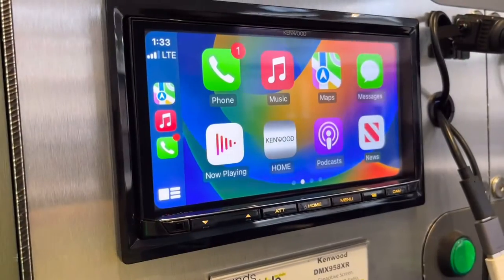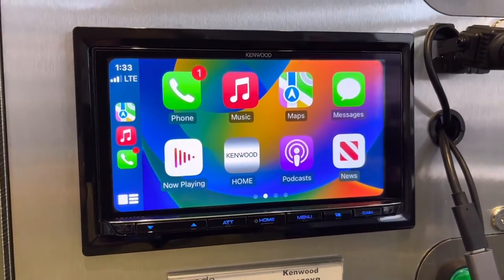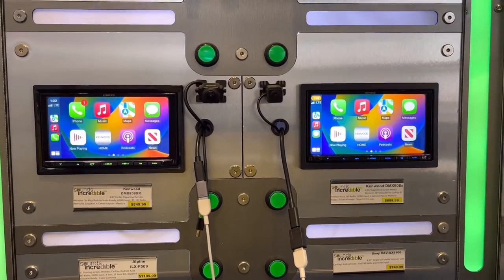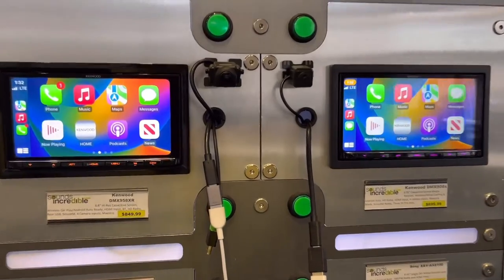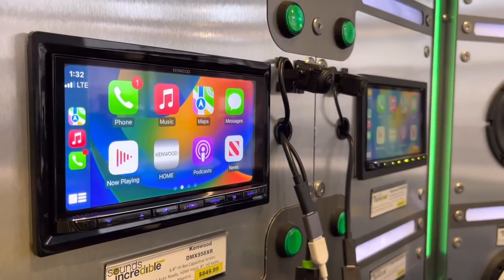The screen quality is a noticeable difference. I don't know if most clients are going to be willing to pay an extra $150 for that high-resolution screen, but when you factor that into the better sound quality, I think that's probably going to be worth it for a lot of people. Let's check it out.